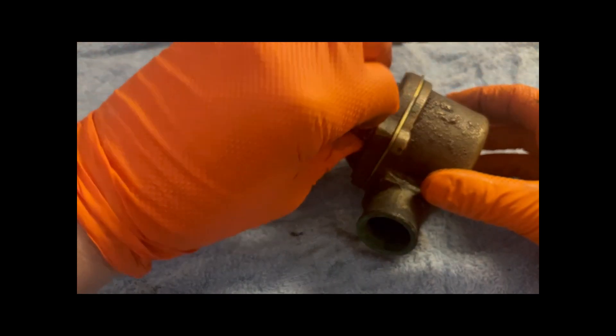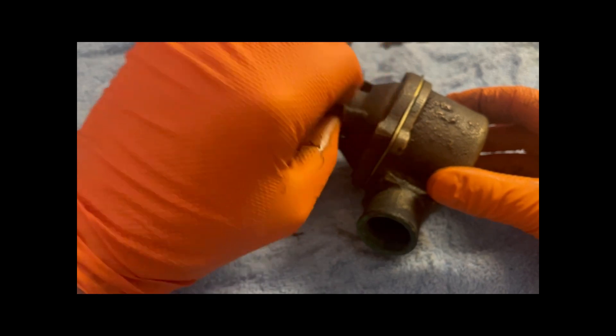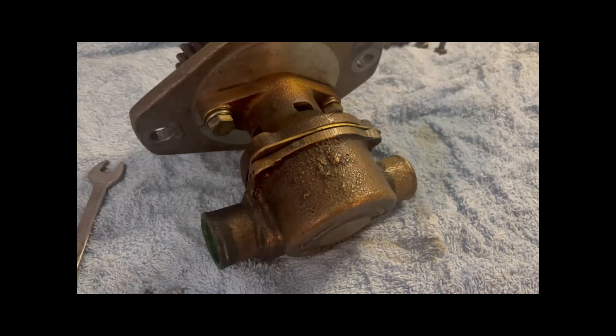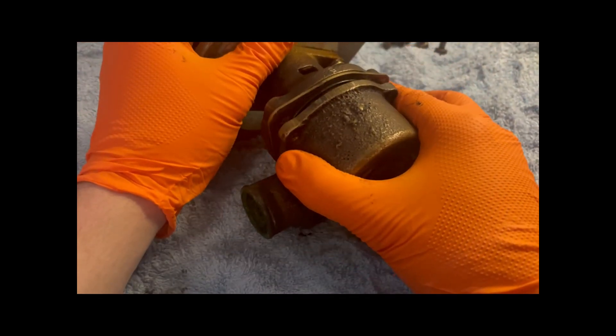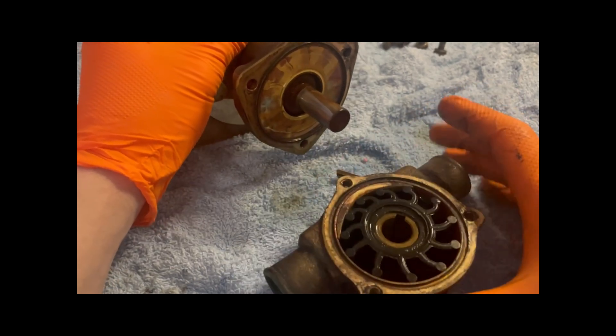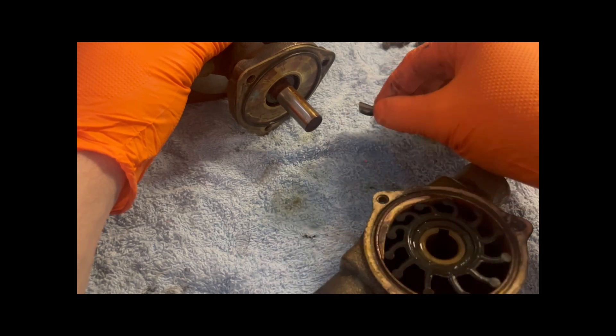Normally this would be done on the engine, but this is a spare one so I'm just going to go through it. Three bolts out — we'll take the front cover off. So now we've got the three bolts out, we can take this front cover off to reveal the impeller. The keyway has fallen out there as well, so we put that to one side.